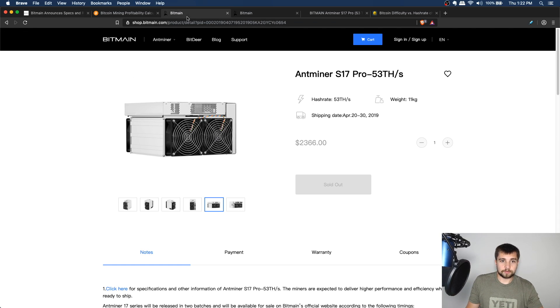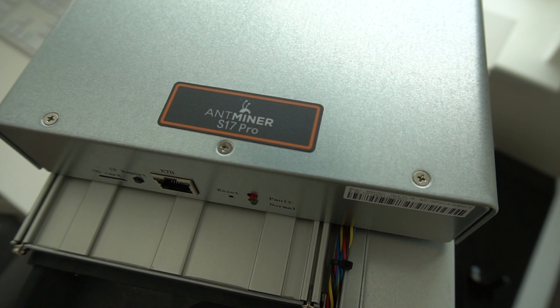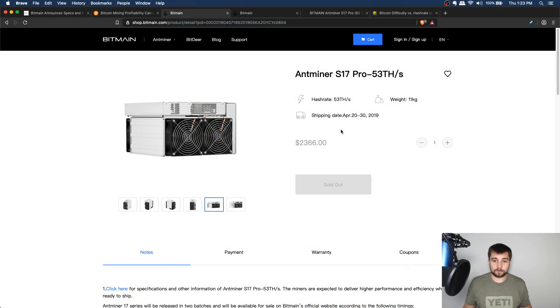Bitmain announced their upcoming batches. The first batch shipped April 20th to 30th — the one we have in hand here — and those were selling for $2,366. That's before any import tax. This miner cost me $603 to import, so I'm out the door at roughly $3,000 before I even start mining. I've got to make $3,000 back just to break even. With the way Bitcoin's been moving, that could be possible, but this isn't investment advice — I'm just a Doge dad.